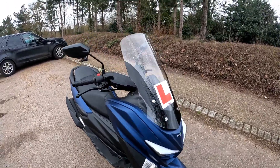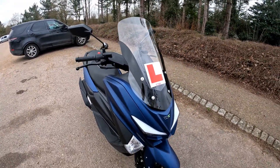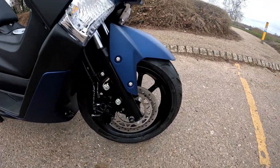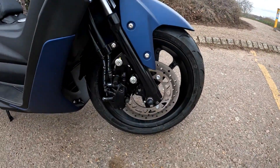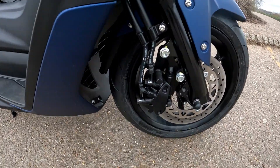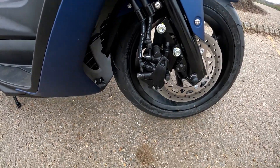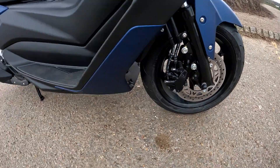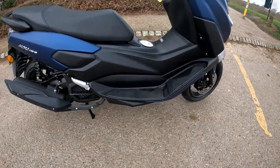Starting with the front end, there's a nice high screen to deflect wind away from the face. Going down to the front wheel, you're running 110/70-15s on the front, with a nice set of dual braking calipers and a decent-sized disc for stopping power.